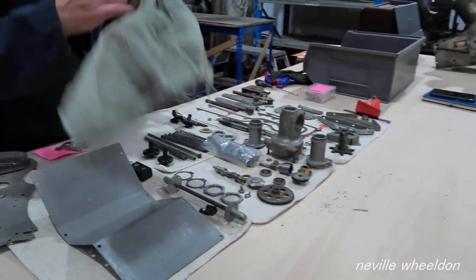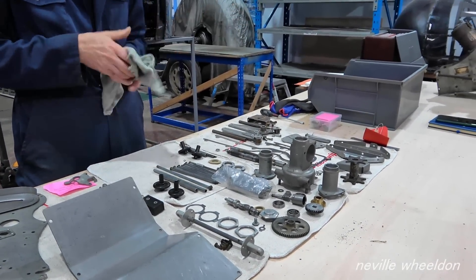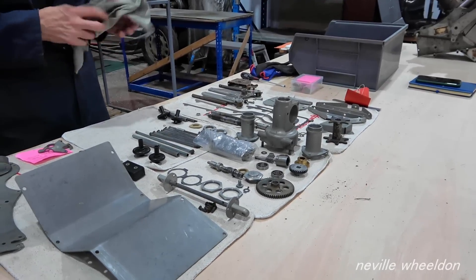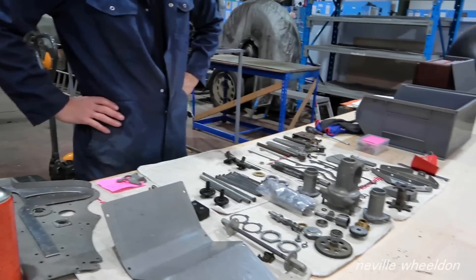It's nice to get it all apart and see how it all works. It's such a simple concept — getting ammunition from one point to another — yet you end up with a relatively complicated piece of kit. But it's very effective.